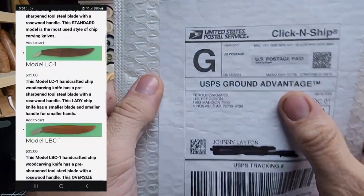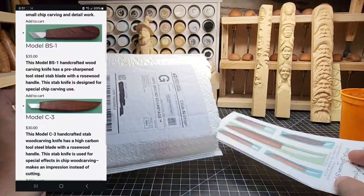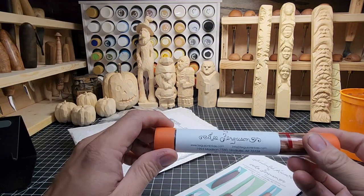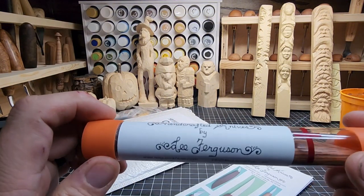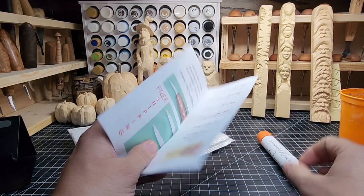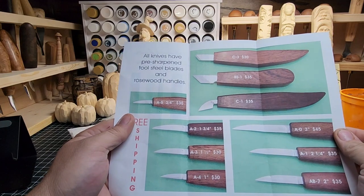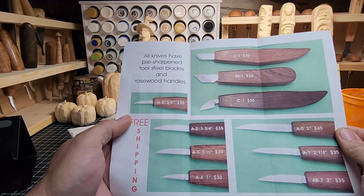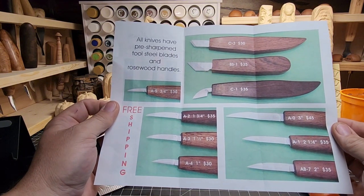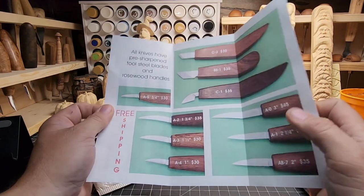So today I got a package from Ferguson Knives. I ordered a handmade knife off his website from Lee Ferguson Knives for $30 — a detail knife — and I'm going to link it down in the description below. All knives have pre-sharpened tool steel blades and rosewood handles. He's got pretty decent prices here, but I got this $30 knife, the A5. Free shipping if you're in the continental United States, and that's a very nice selection of knives at really good prices.